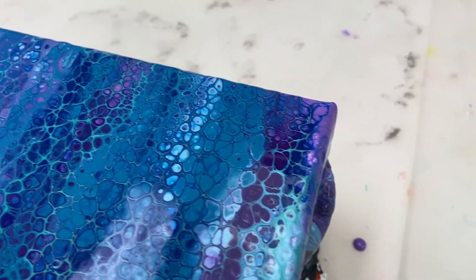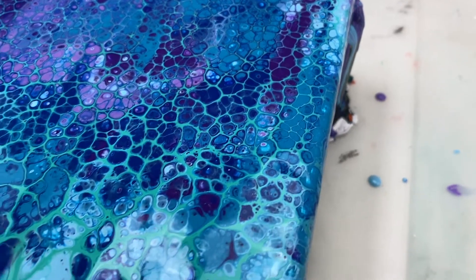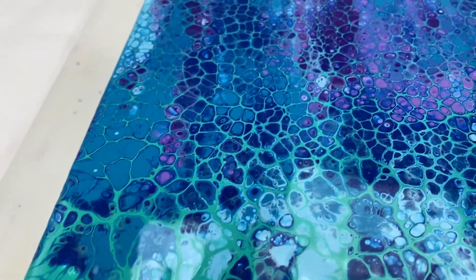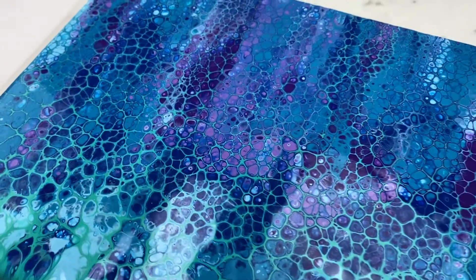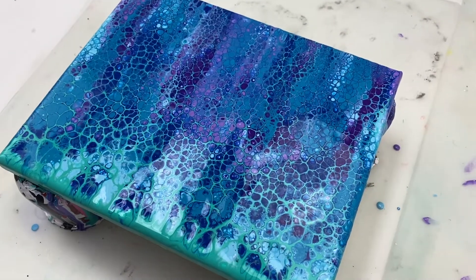I really like the cells that have formed. I especially like the aqua green against the phthalo blue and the violet where there's a bit more contrast — I think that looks pretty cool. Thanks for joining me! If you'd like to see more tutorials like this, please don't forget to like, subscribe and hit the notification bell, and I look forward to seeing you again next time.